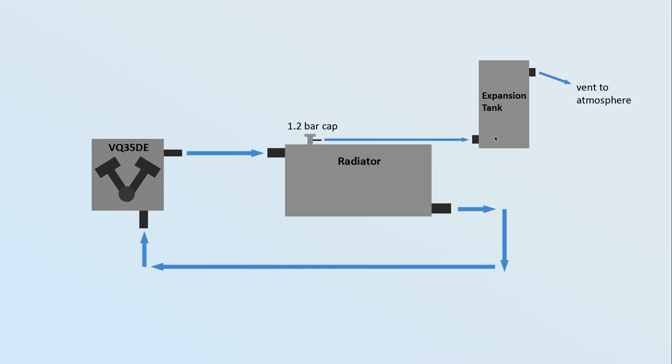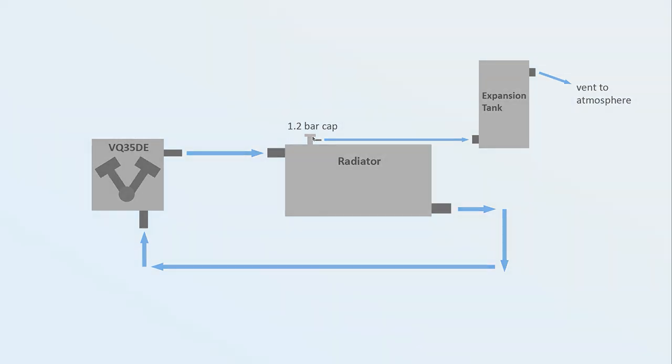Why do we want any pressure in the system when it's hot? Why have a 1.2 bar cap at all? Well, to put it simply: the higher the pressure, the higher the boiling point. We don't want the coolant to boil because boiling introduces air bubbles — the proper name for it is cavitation — and that's bad.